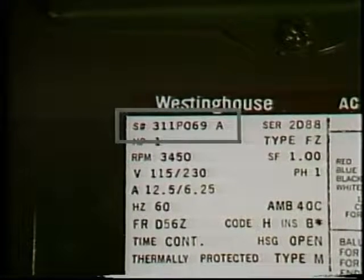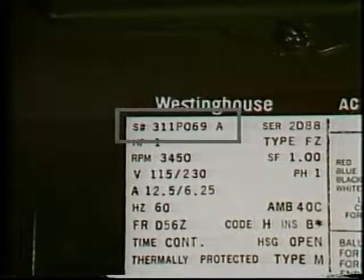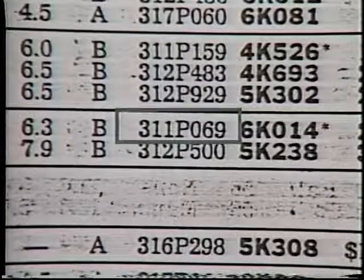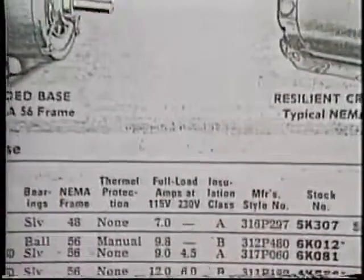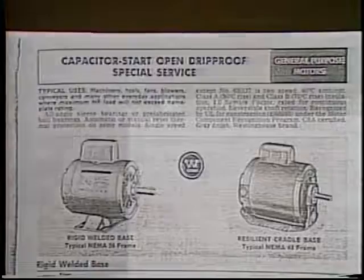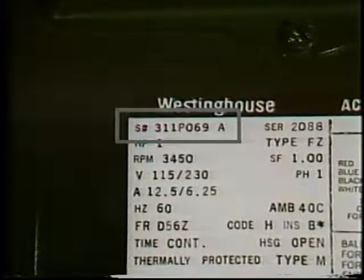The model number is usually a coded general description of the motor. It is a good idea to look up the code in the manufacturer's catalog, as there may be information in the model number that does not appear otherwise on the nameplate. Stock or catalog numbers identify particular motors. If you can match a new motor with an old one by stock or catalog number, it should be identical in all respects.